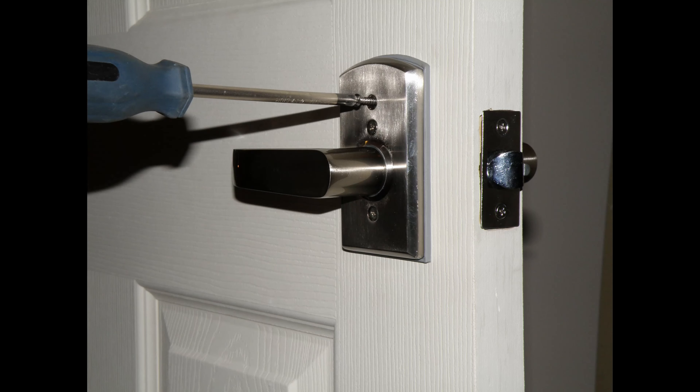Many locks, such as this one, will have a third screw for extra securement. This lock has a screw at the top. It is not necessary to tighten this screw, but if you don't mind making a hole in your door to screw it in, we recommend you do so — though again, it is not necessary.